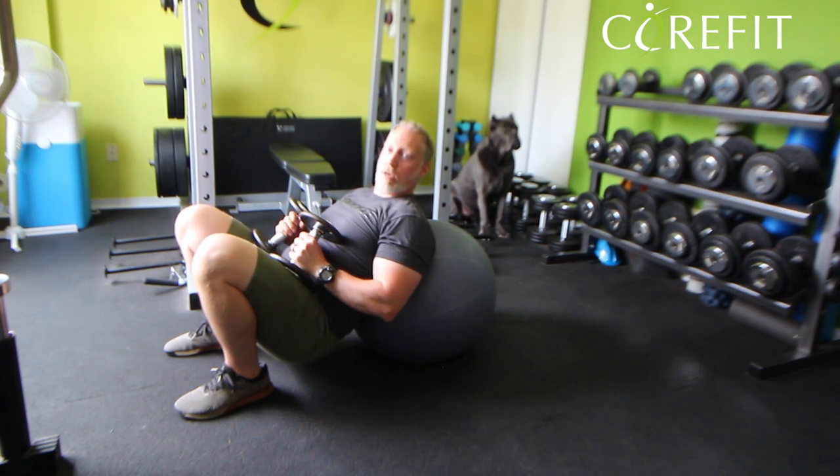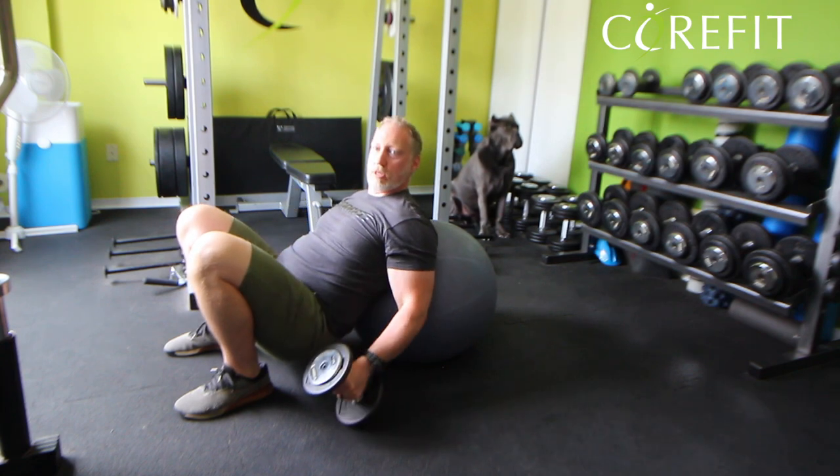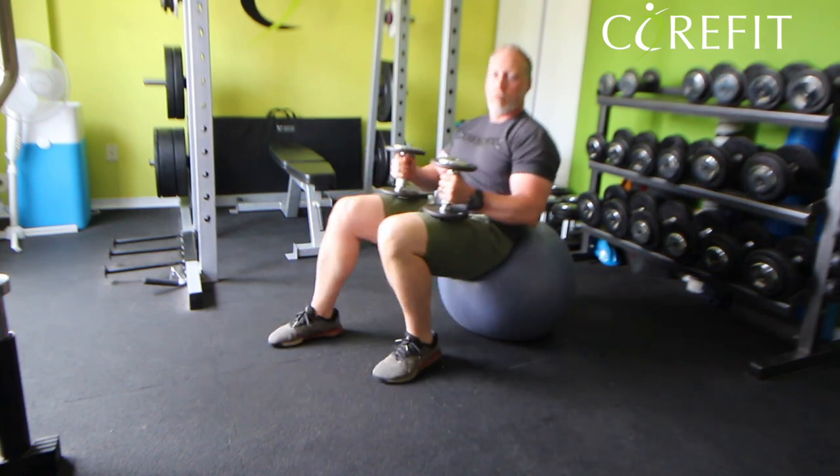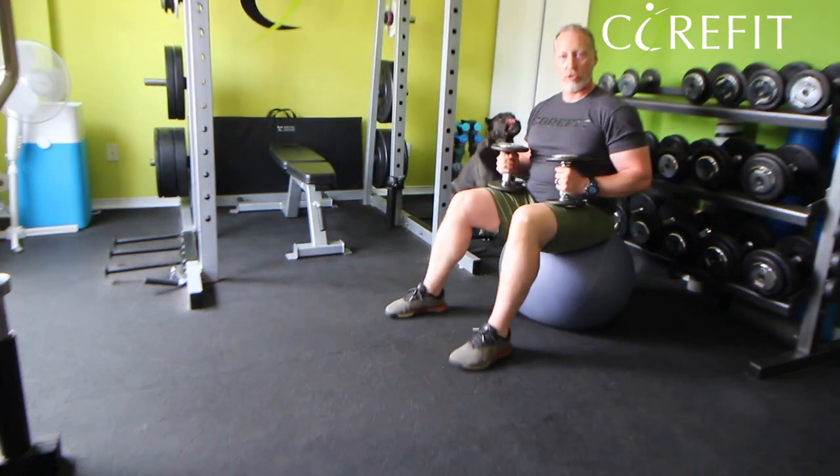When you're done, you have a couple of choices. It's easy to put the dumbbells on the floor, which is an option, but if it's not too heavy, you can just walk back up to the seated position on the ball.